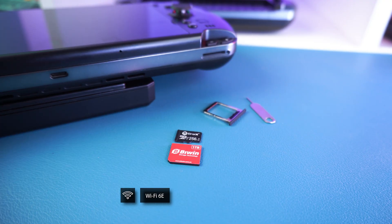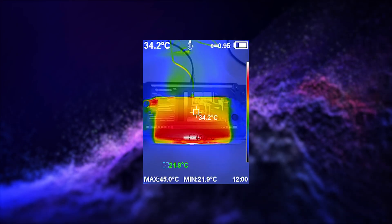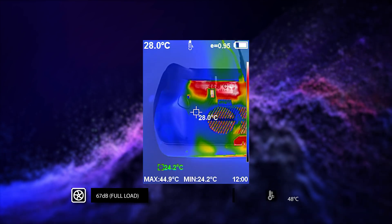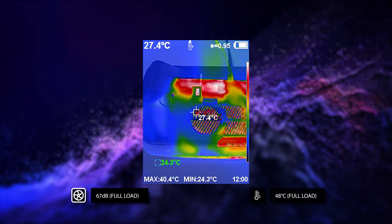There is also the new mini SSD format for additional storage, which we'll cover shortly. For communications, the Win 5 features Wi-Fi 6E and Bluetooth 5.3. In fan noise and temperature tests while running the battery life test, we recorded a highest fan noise of 67 decibels and a highest temperature of 48 degrees Celsius. With or without the battery attached, there wasn't much difference, which was good to see.